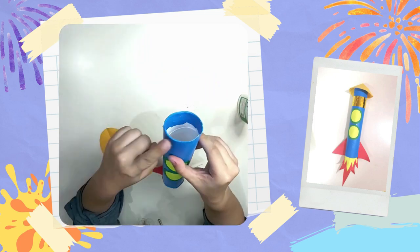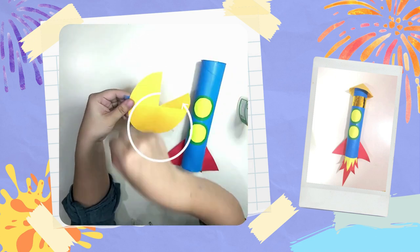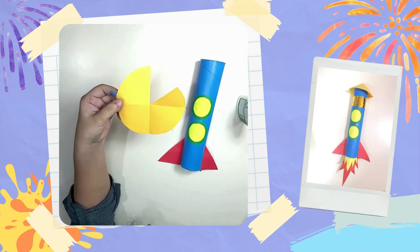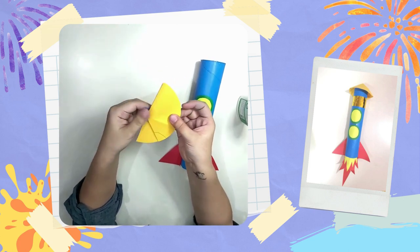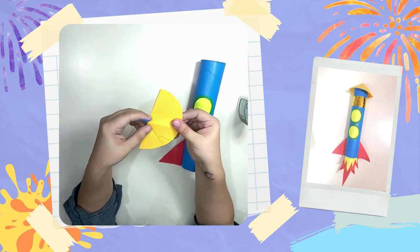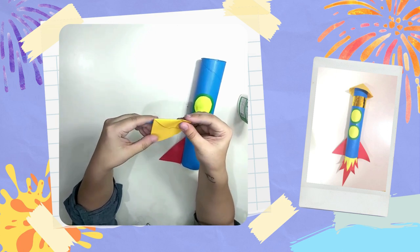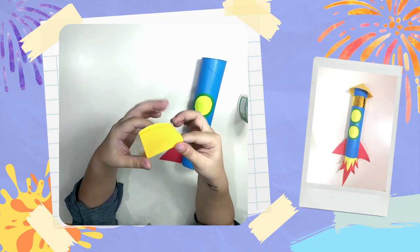Next, let's add the tip of our rocket ship. You will need a circle and cut out a triangle piece from that circle. That will make it easier for us to create the cone for our rocket ship. Remember to fold the circle properly.